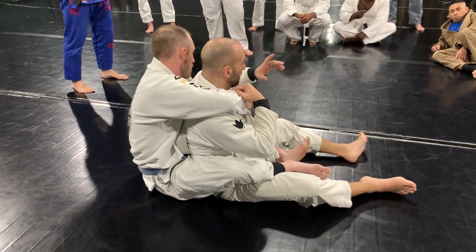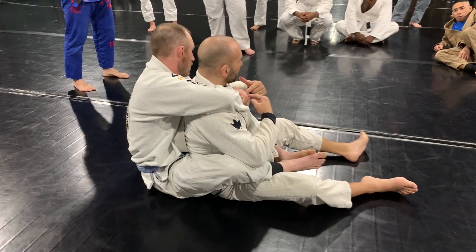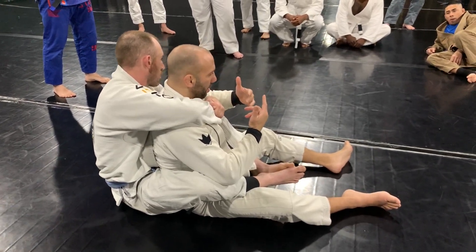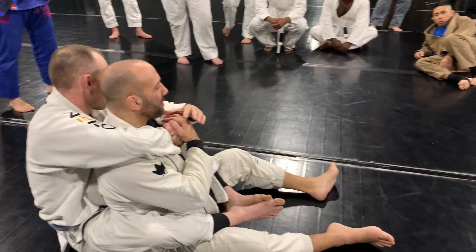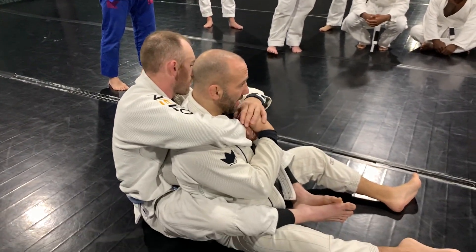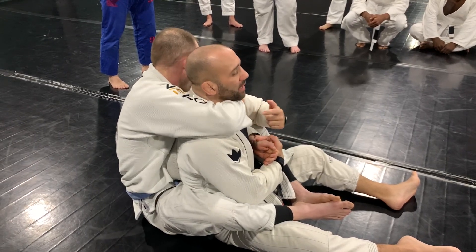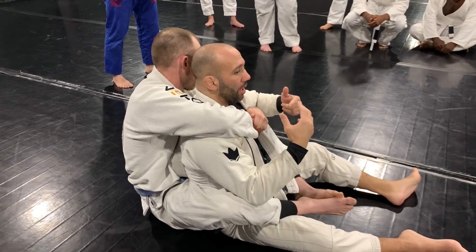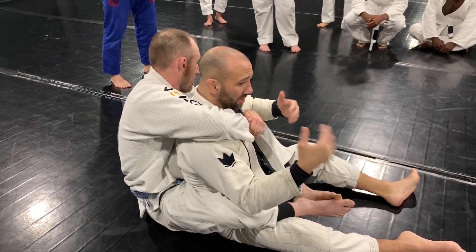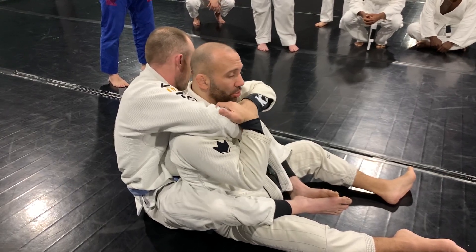Now a trick people will do is grab the non-choking hand on top. Most people are going to grab the top hand and think they're doing good. But if I grab the top hand and just keep pulling it, it can still choke me. I teach that because a lot of people mess that up. But you, as my students, don't fall for that — always understand this is the important hand.